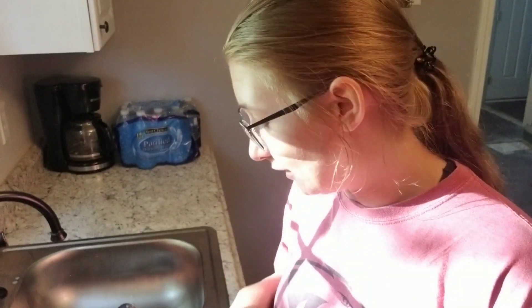Now that I've got everything in the oven cooking, I'm going to go ahead and start cleaning the dishes that were here already, and then after we eat I will clean the dishes I used tonight.